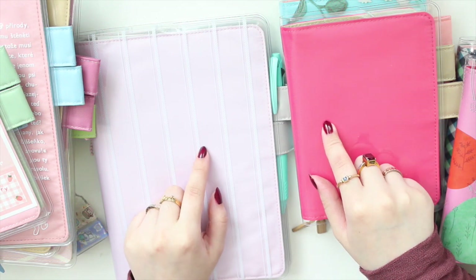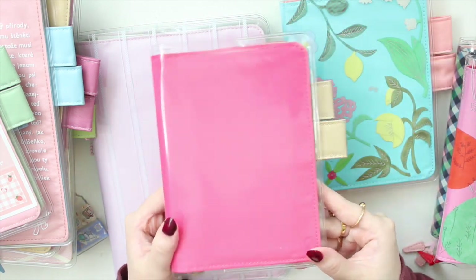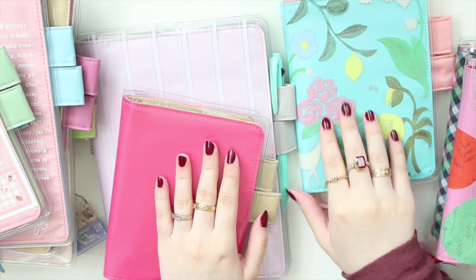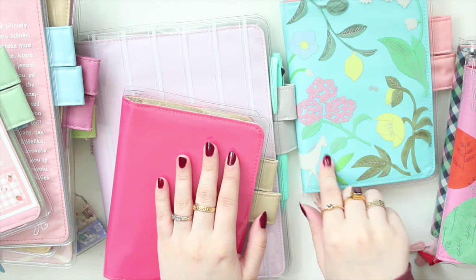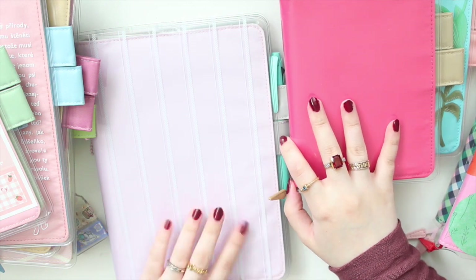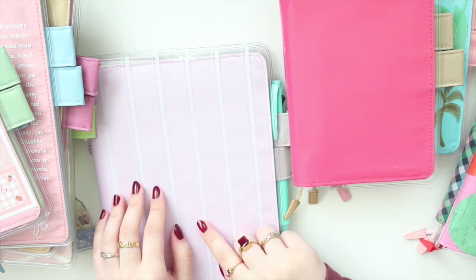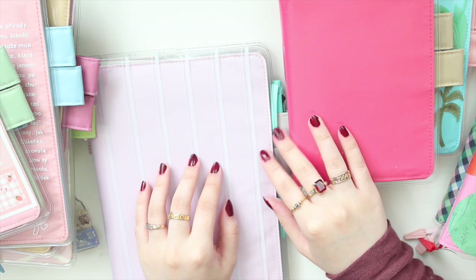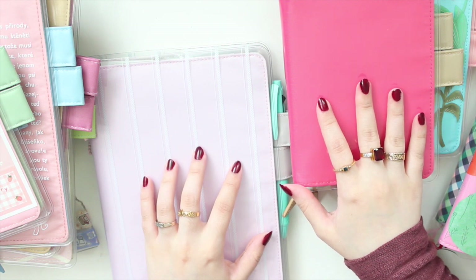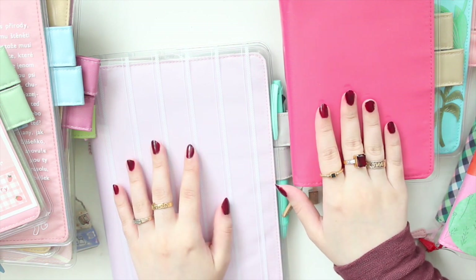When I did my 2022 Hobonichi haul I showed you guys these new covers that I got. This is the caramel pink from the 2022 lineup — super cute in the A6 size. I also got the dreamy soda and I have the Season of Hope cover on it, and then this is the marshmallow A5 cover, which is actually from a couple of years ago that they brought back, and I have the stripes cover on it. If you missed my haul videos I did two of them — I'll leave the link down below.